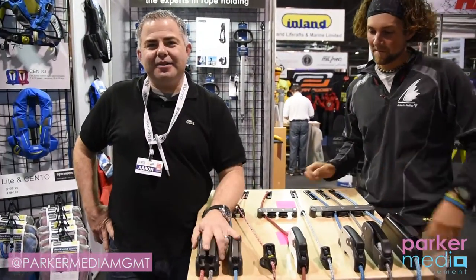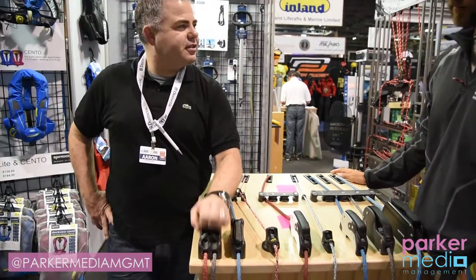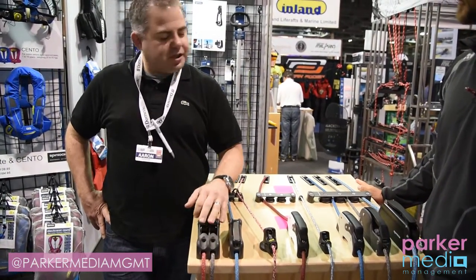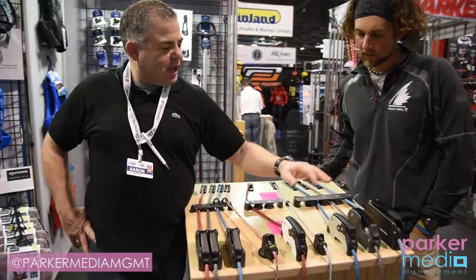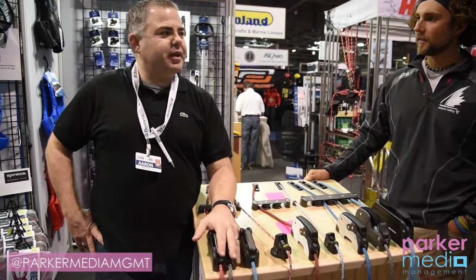Spinlock is leading in clutches and power holding for rope. We have the traditional clutch with the standard cam, all the way up to the XX in size, so you can go anywhere from 5 millimeter to 12 millimeter line.